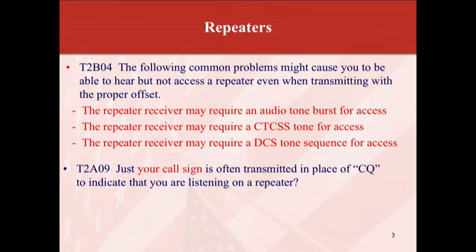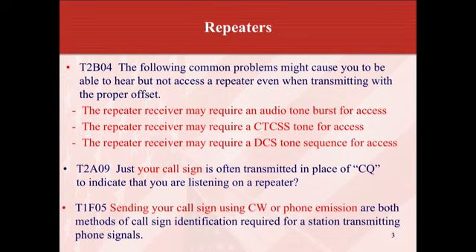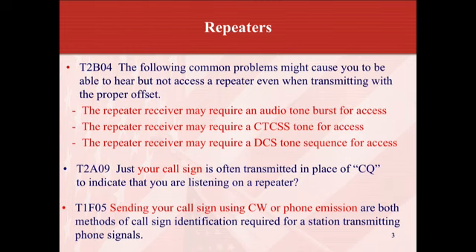Just your call sign is often transmitted in place of a CQ on repeaters and on two meters. Some parts of the country still use CQ, but most of the time you just throw out your call sign, or your call sign and say 'listening,' to let people know you're there. The test answer is that your call sign is transmitted in place of CQ. Sending your call sign using CW or phone emission are both valid methods of call sign identification. You may notice on some repeaters you'll hear their call sign automatically transmitted in CW — that fast burst you hear is the call sign.